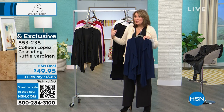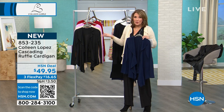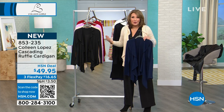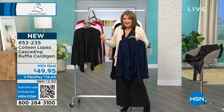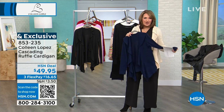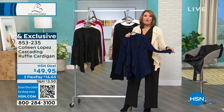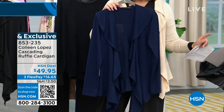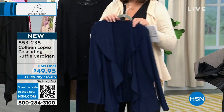As it starts to warm up, February is right around the corner. March is spring break time. April showers bring May flowers. But in the meantime, you can wear this immediately. You could layer anything underneath this you want to. It's great over things as well. And this to me is a winter, spring, summer, fall — this is four seasons.